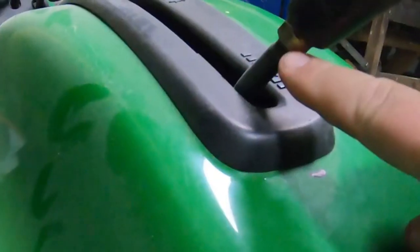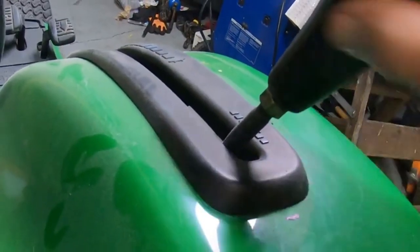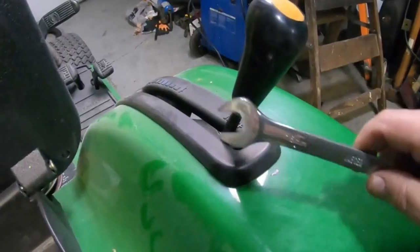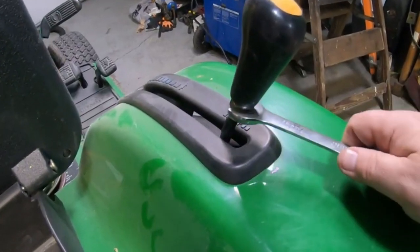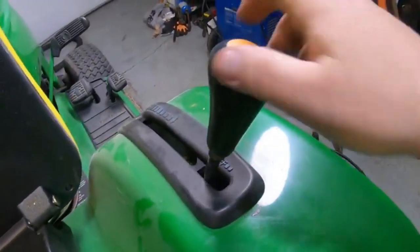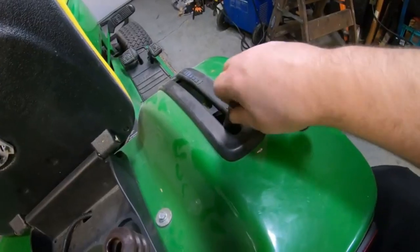This knob here, you may need to take a wrench and just back this nut down, because this is like a jam nut that just jams onto this, and it makes it very hard to turn without loosening that nut up. The nut on this is a 16 millimeter. Just loosen this up here half a turn or so, and then this will screw right off. If you need to, you can back that nut off too.